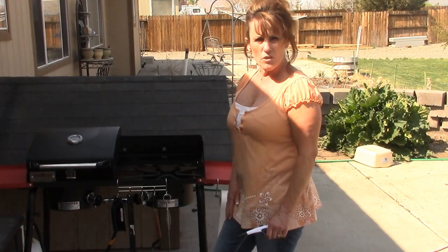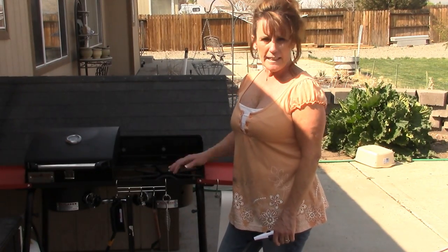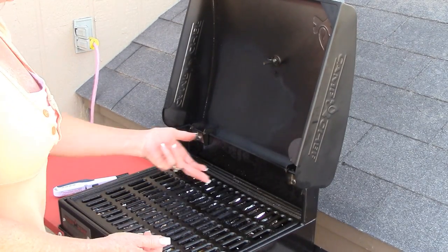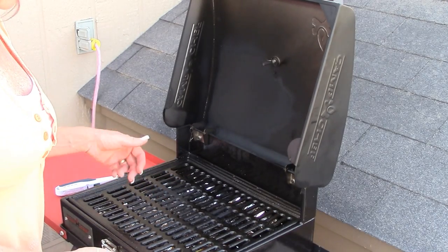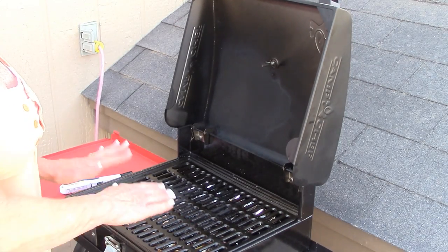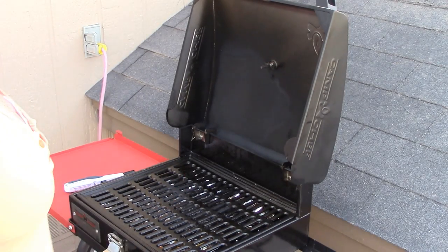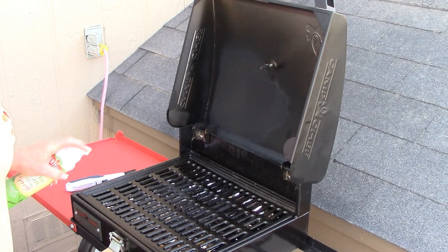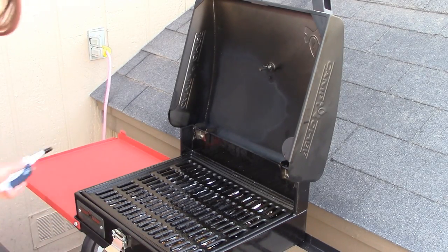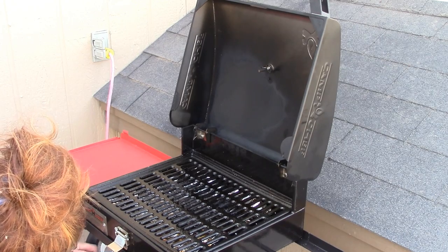I'll bring you in for a close-up of the grill top so you can see how hot it really gets. I've lined underneath the cast iron grill grate with some foil, but I've also vented the holes — any oil or fat I want to be able to drip down underneath. There are no vent holes in the very center, which makes for easy cleanup. Before I start, I'm going to spray this to help re-season your grill grate every time.